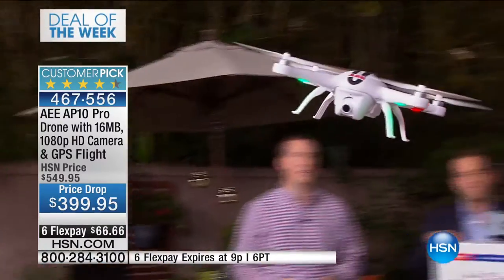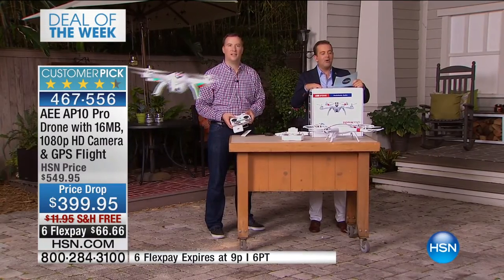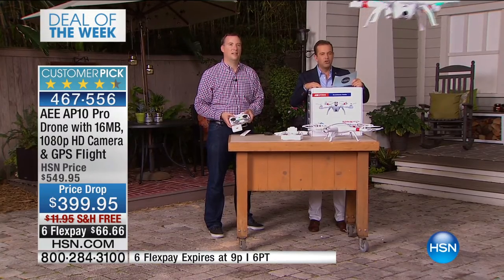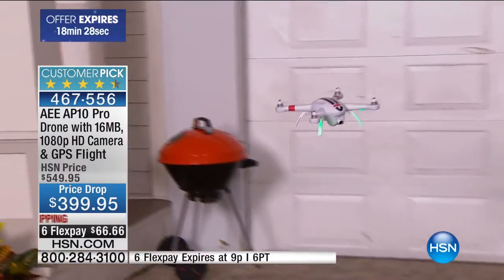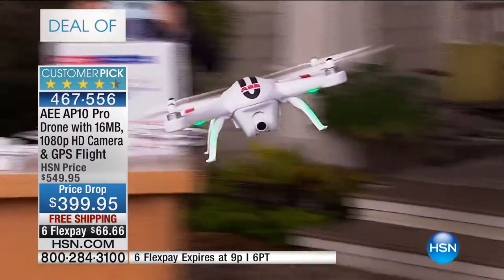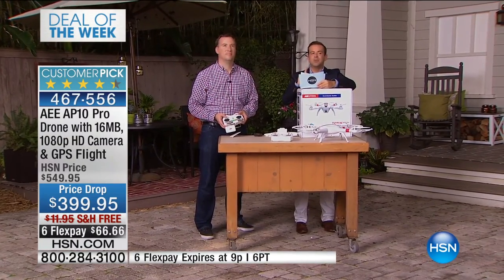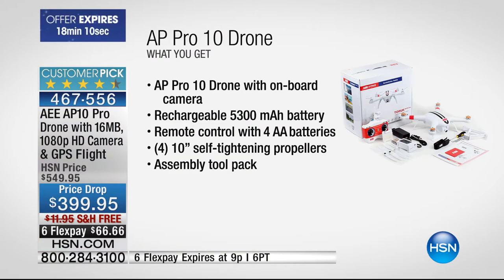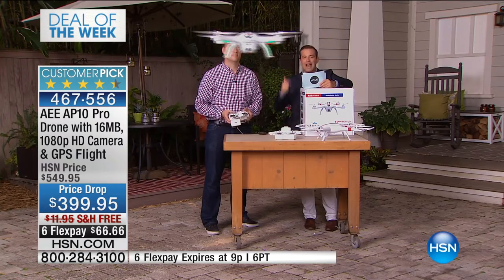Ladies and gentlemen, from AEE — a company making drones for some of the biggest names in the world today — we are offering our AEE AP10 drone, normally $550, for our deal of the week: $399, six FlexPay — which is the most FlexPay we offer — and free shipping and handling. If you buy in the next 20 minutes, this includes the camera, the repeater, which means you can see what it's recording as it's recording it. You get one of the fastest drones on the market — most drones are 30 miles per hour, this is 44 miles per hour, with an astonishing one-mile range, GPS, auto land, and auto return.